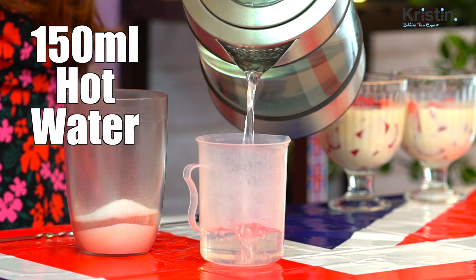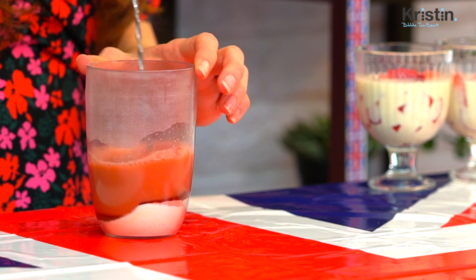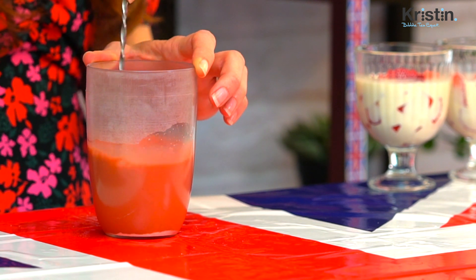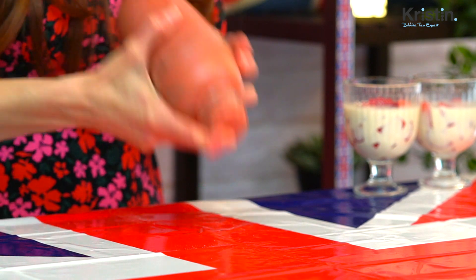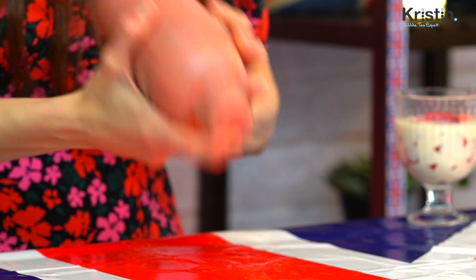Because we're going to be using just-boiled water, we will need 150 milliliters. Carefully pour this in and stir until combined. Add ice almost all the way to the top, put on the middle lid and the top lid, and shake really well for one minute. We know our drink is ready when there's a nice condensation around the outside of the shaker and the majority of the ice has melted.